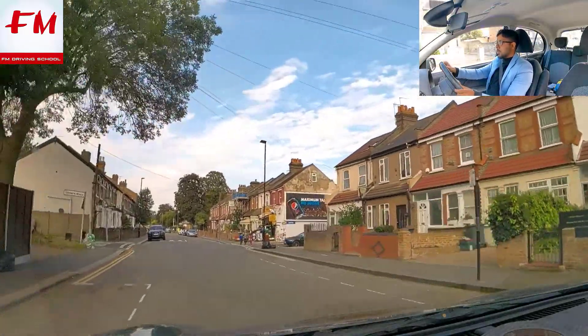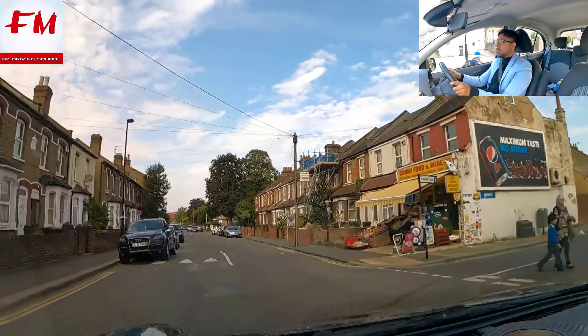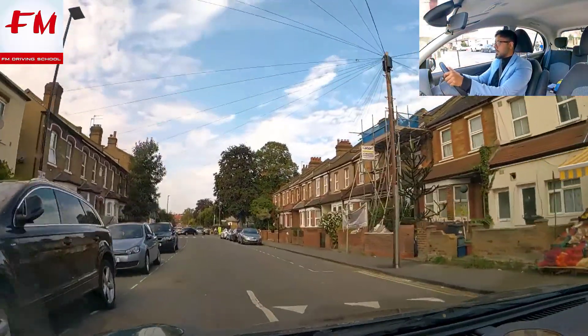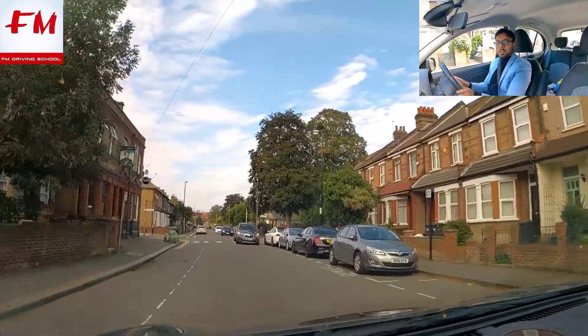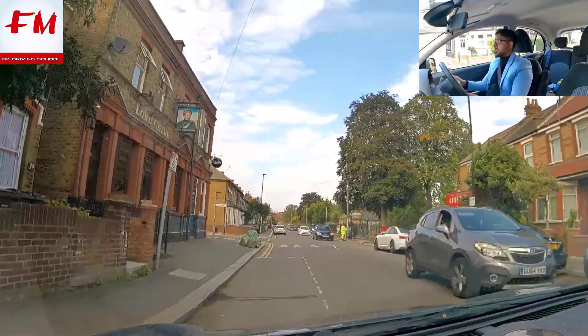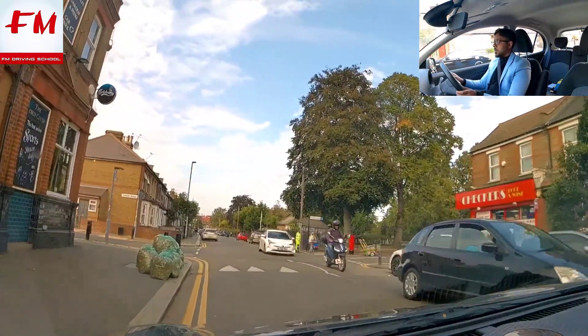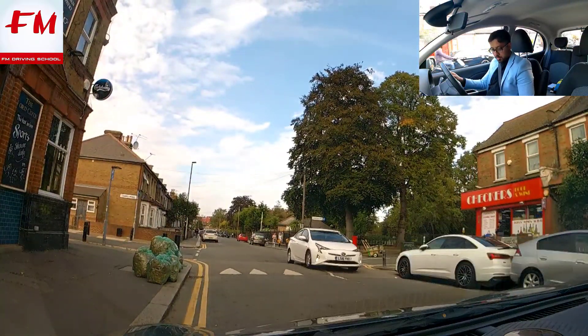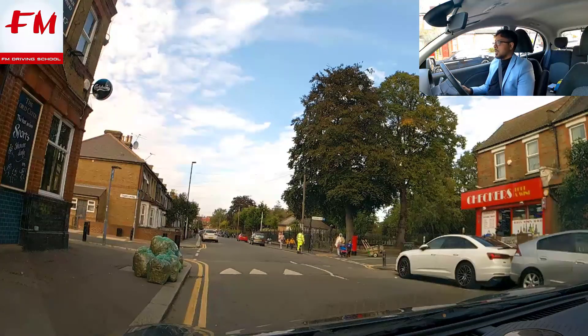Let's roll into this bay and let's stop here. Handbrake, neutral. And that's it - that's the end of the mock test.